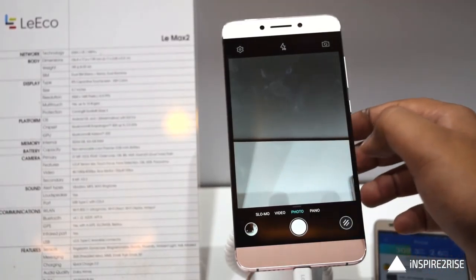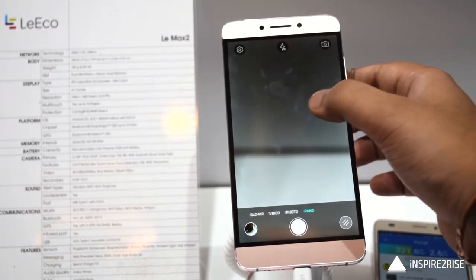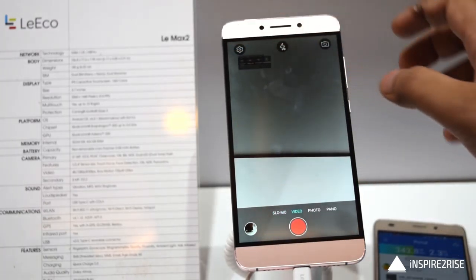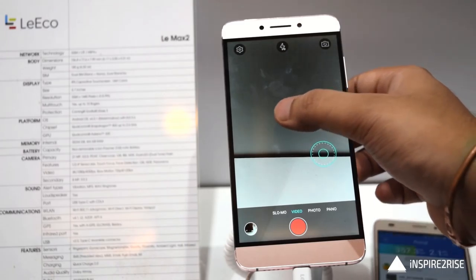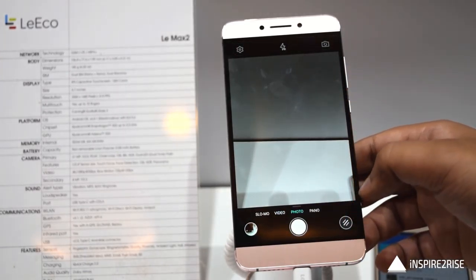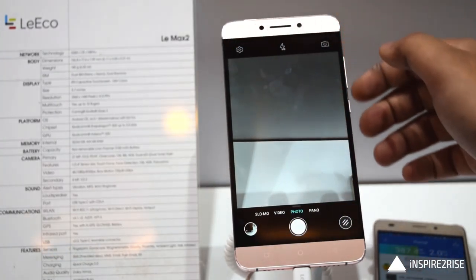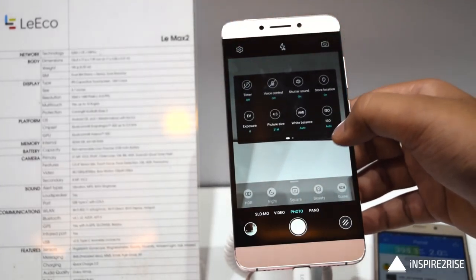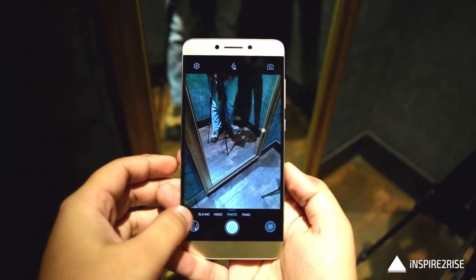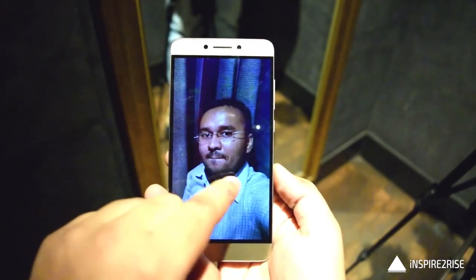A Geekbench 3 single-core score of 2007 is quite good benchmark performance. The primary 21-megapixel camera has OIS for steady photos and PDAF technology so it can focus really fast. It comes with dual-LED dual-tone flash and an 8-megapixel front shooter for selfies. The Le Max 2 can also shoot 2160p 4K video and the audio it comes with is Dolby Atmos.